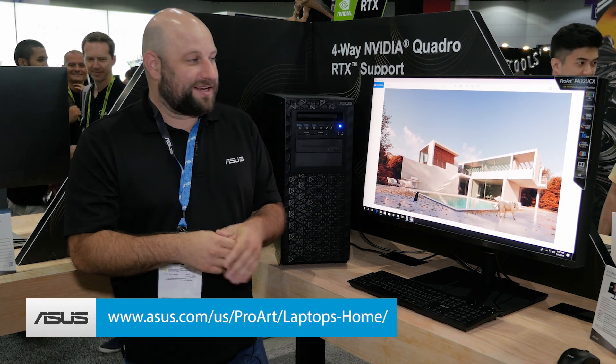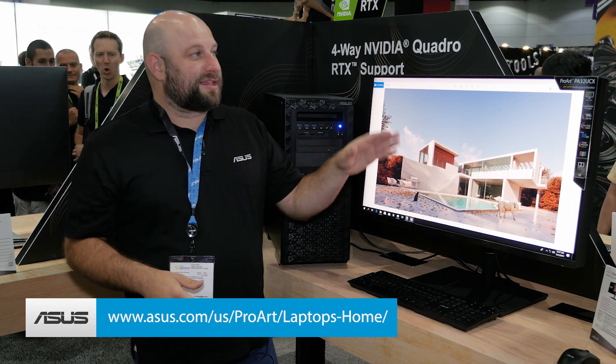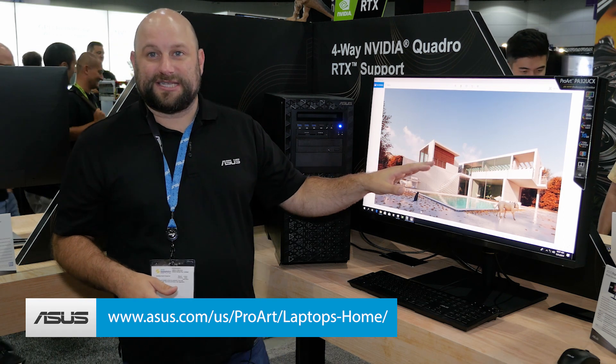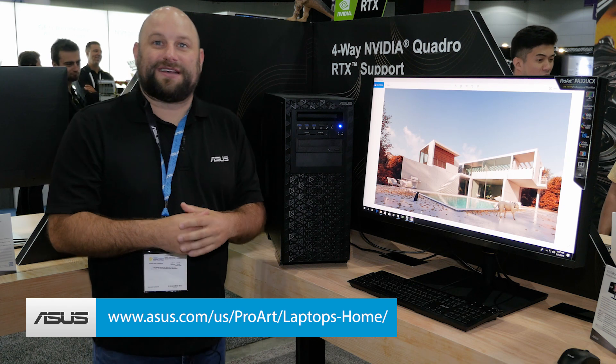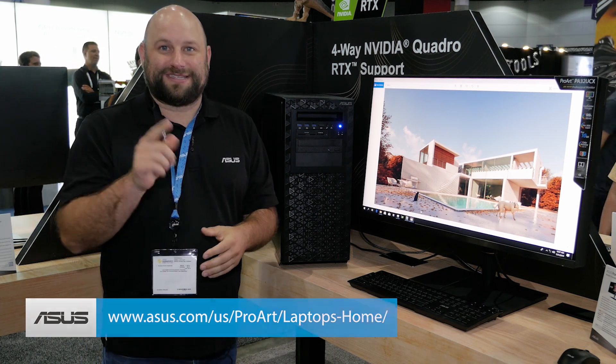Thank you guys very much for watching. If you want to find out more information about the ProArt PA32 UCX display or the E900 G4 workstation, please visit our website. Thanks for watching — we'll see you next time.